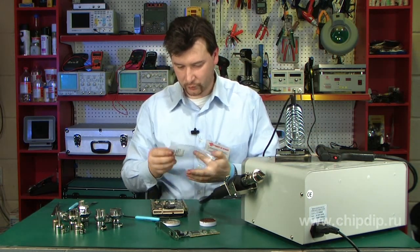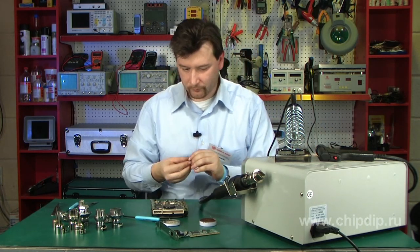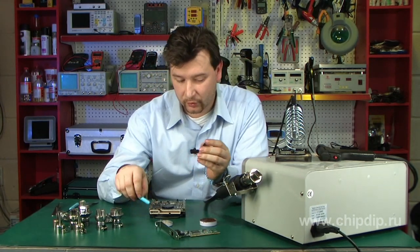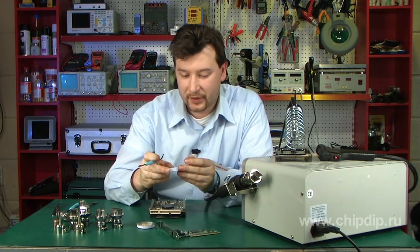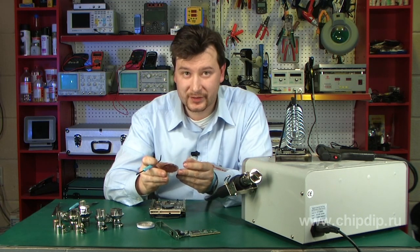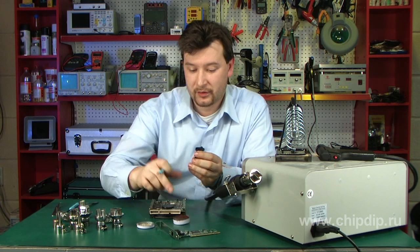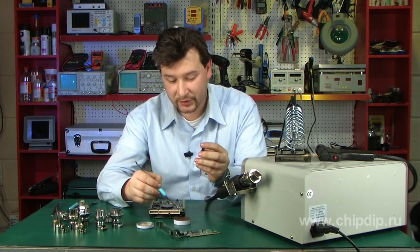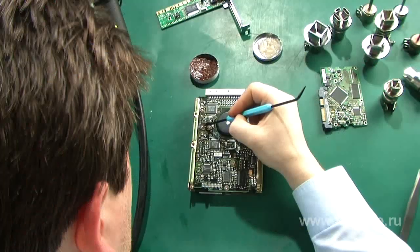It's now time to solder a new microchip in place of the old one. To solder a microchip of this kind, we will need a special solder paste that contains flux, finely dispersed tin, and other additives. The paste is applied in a small, thin layer. The marker chip tracks are rather thick, so I won't need any templates and will just mark the tracks directly.